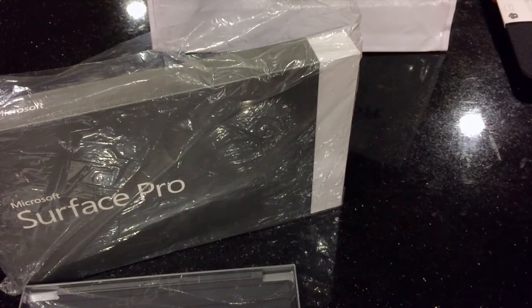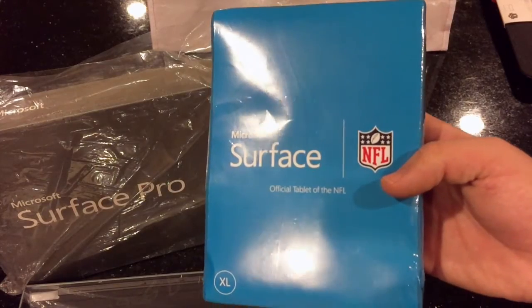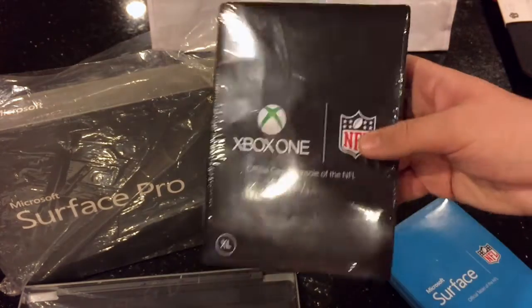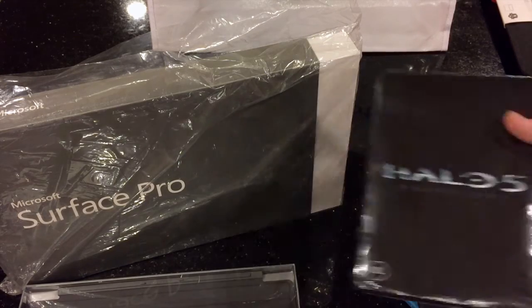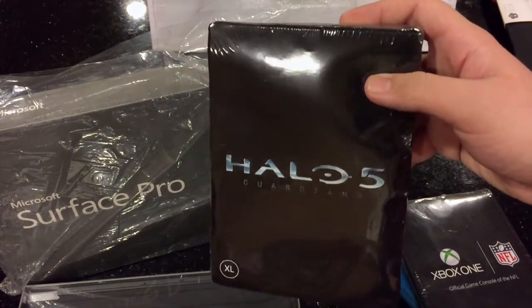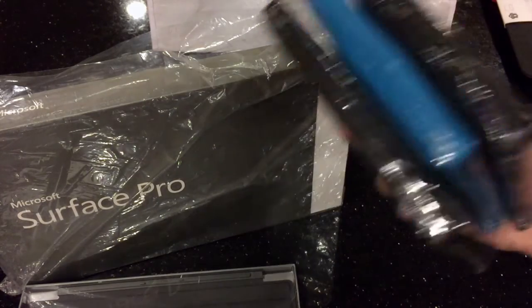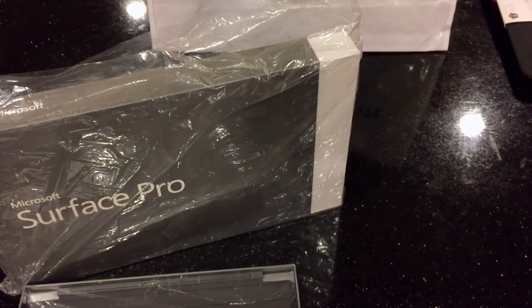Also, just a little side note — right now, if you go to the Microsoft store and buy anything, they'll give you a free shirt with it. I got a Surface and NFL shirt there, also got an Xbox One shirt, and my favorite of all — I'm a huge Halo fan — a Halo 5 Guardians shirt. I believe it just says Halo 5 Guardians on the front. I got like three more of these; they were basically just throwing them at me.